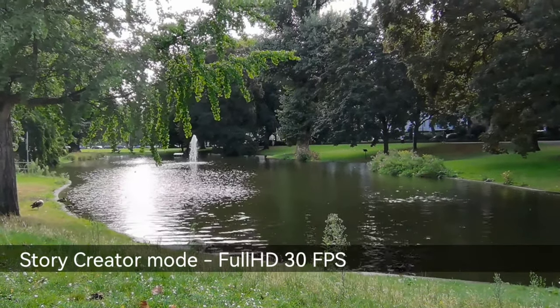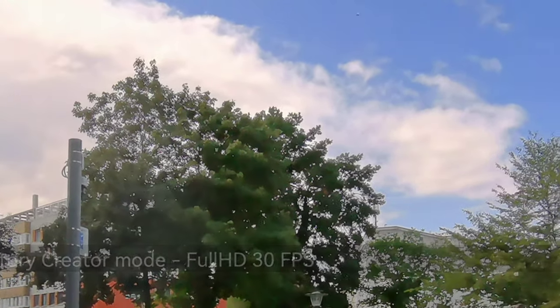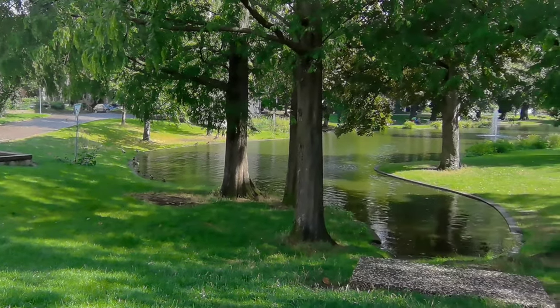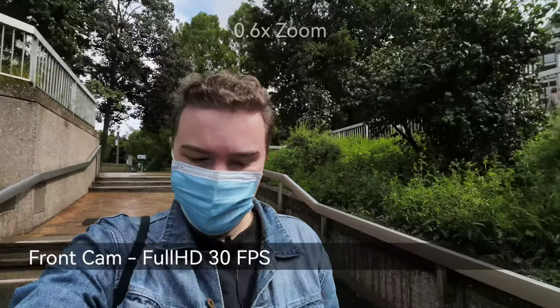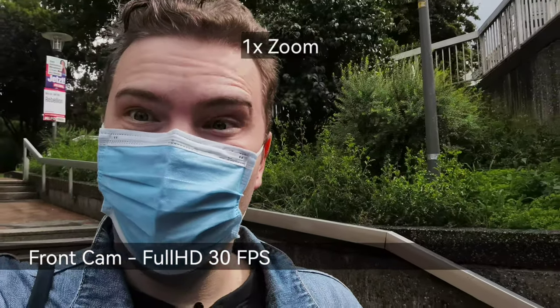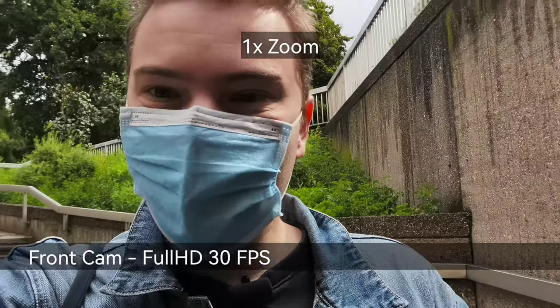The story creator mode is new and I would have loved to include audio here, but had to remove it due to copyright issues on YouTube. When taking a selfie video, you can switch between three different zoom levels: 0.6 times, 1 times, or the default 0.8 times.